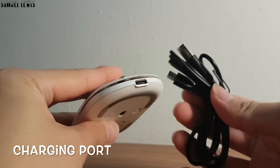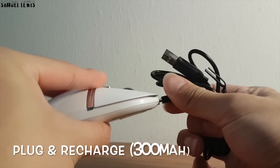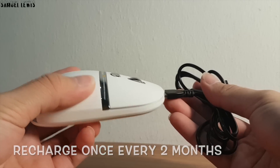At the top, users will find the USB-C charging port which can be used to recharge the 300 milliamp built-in battery. A single full charge is needed once every two months if you are using it regularly — a good-sized battery.